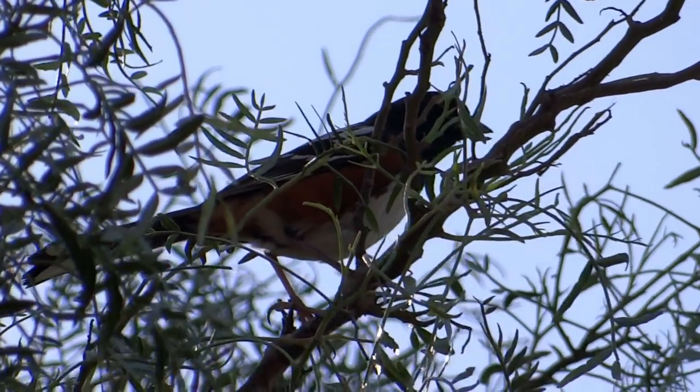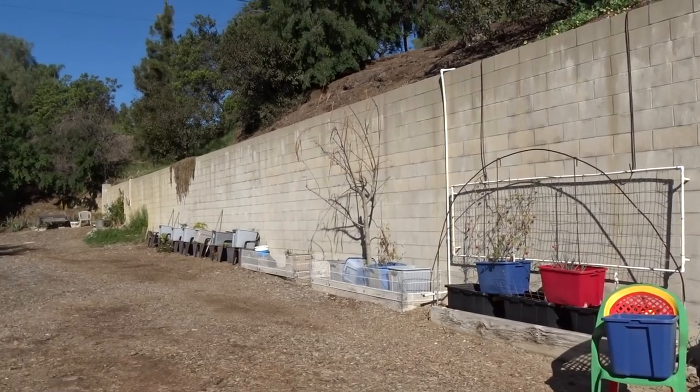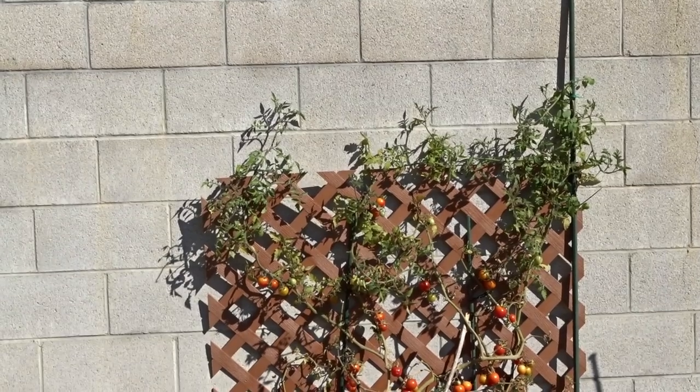Hi, it's Robbie from Southern California. I'm listening to the birds sing. They're getting ready to start nesting, and they already are. And I wanted to talk about gardening.